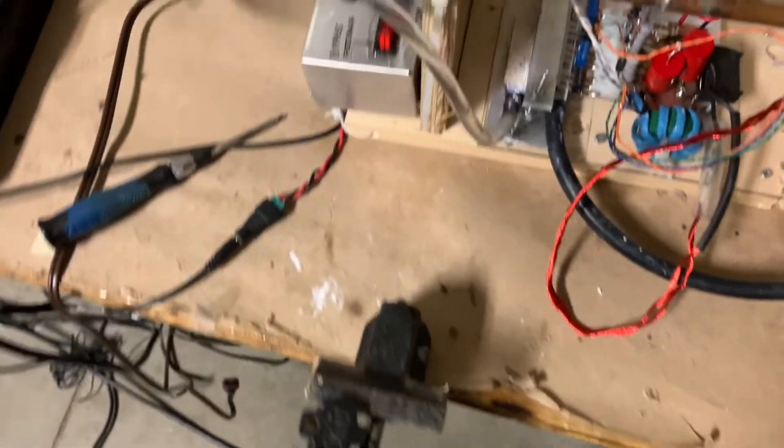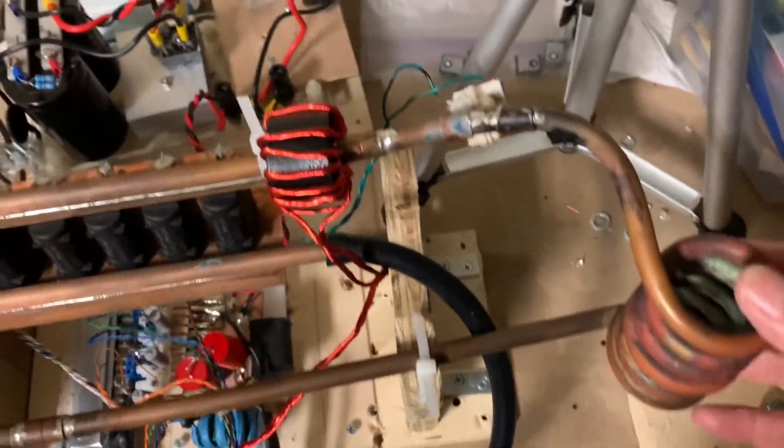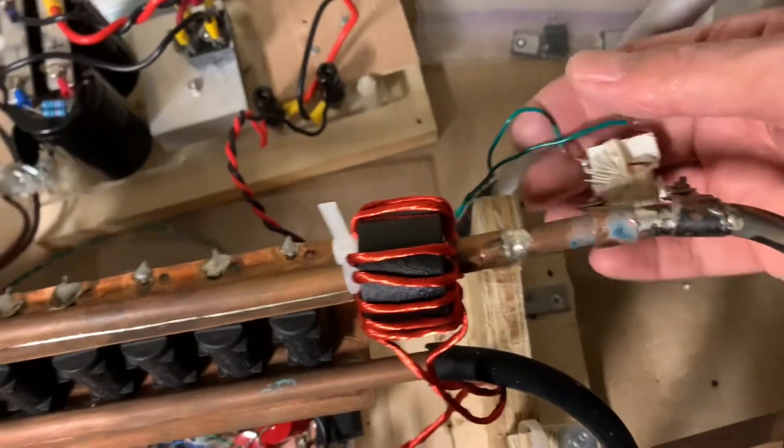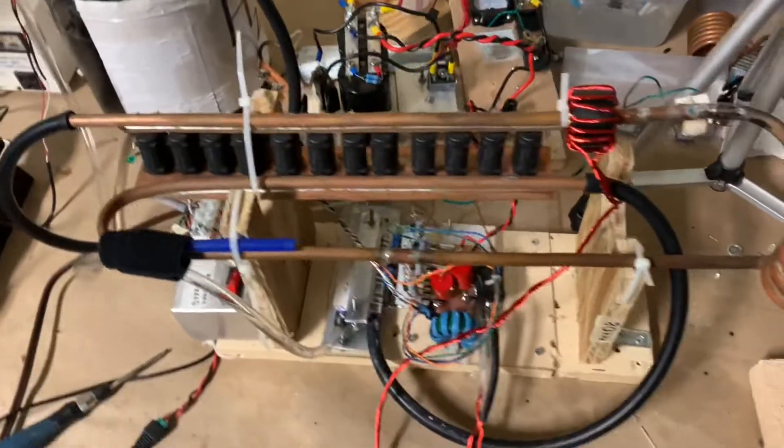And once the voltage gets high enough — for example, if you plug it directly into the mains — there's enough energy in this tank to create a feedback loop, which is a voltage that goes through this green wire and takes over the oscillation, so the thing self-oscillates.